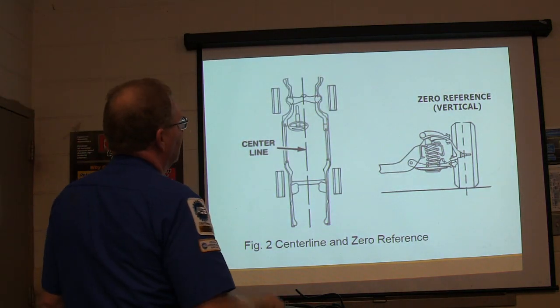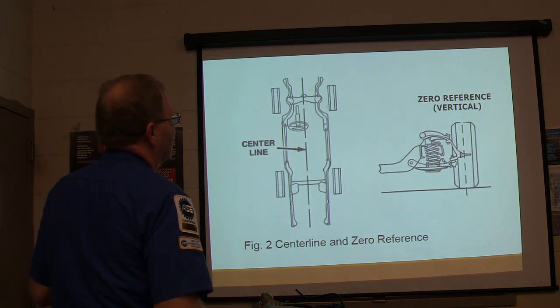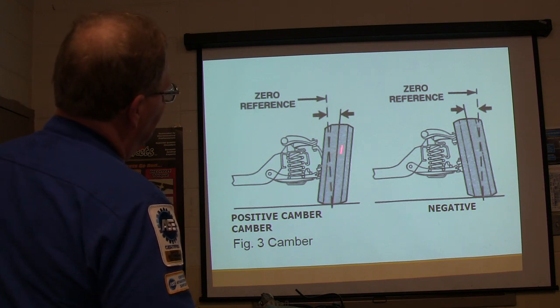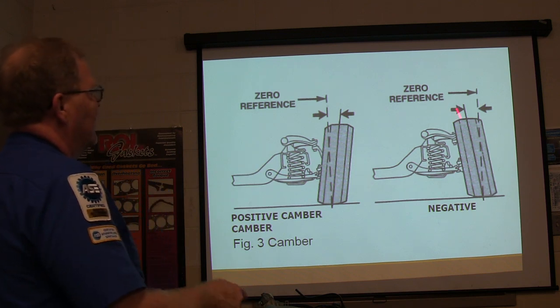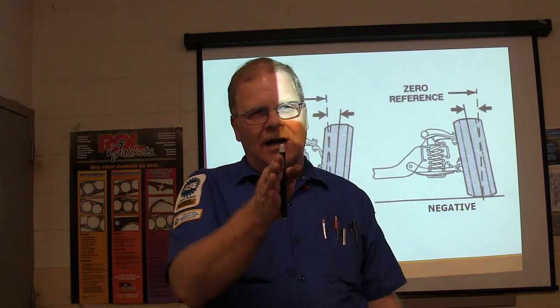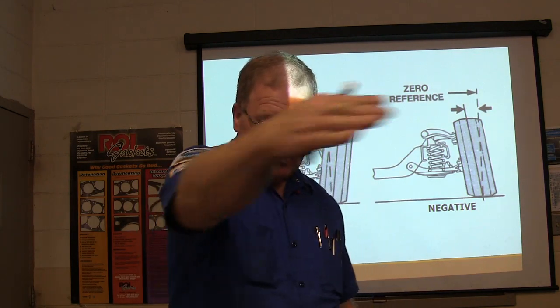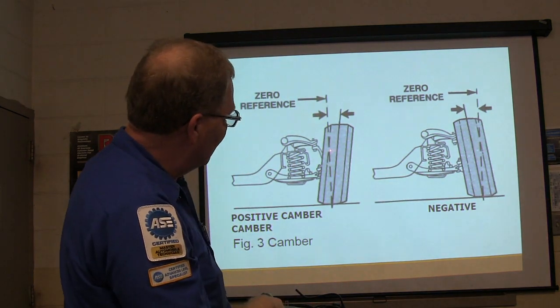There's your center line, there's your zero reference vertical — that's the way it's supposed to be. So your zero reference vertical: if you've got positive camber, it's going to be leaning out on that side, and negative camber is going to be leaning in. If you roll a tire, lean it over and roll it, it's going to go off in the direction that you're leaning it. That's why whenever you've got camber like that, it pulls.